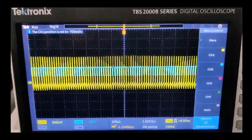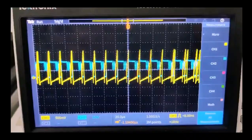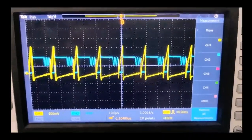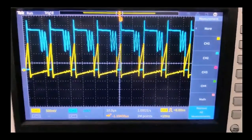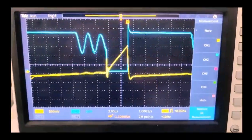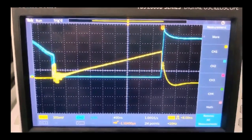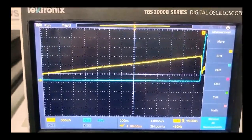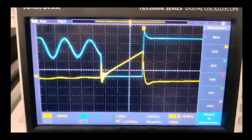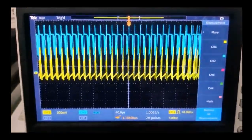This is the actual practical measurement. That is how your MOSFET drain-to-source voltage and drain-to-source current look. I hope you can now visualize what these waveforms look like. If you have further questions, feel free to ask in the comment section. Thanks for watching this video.